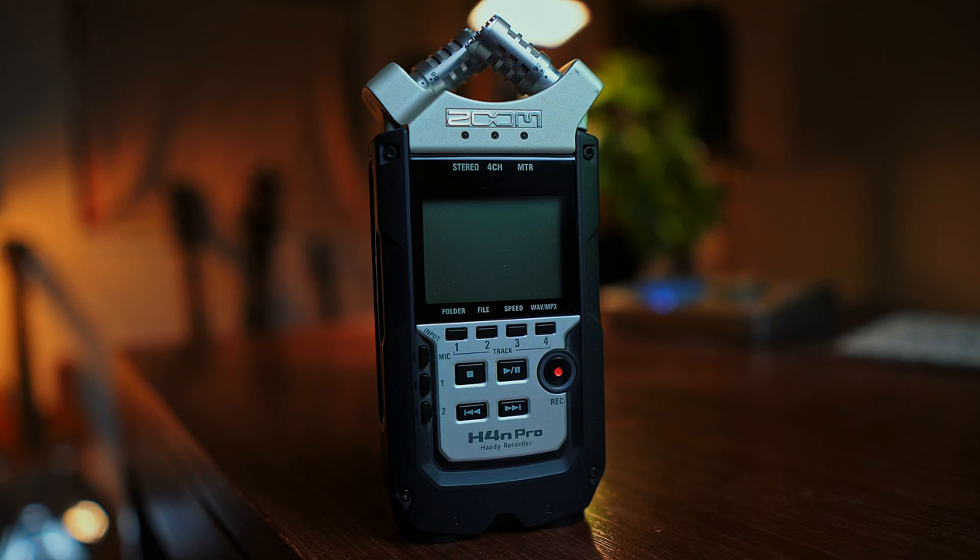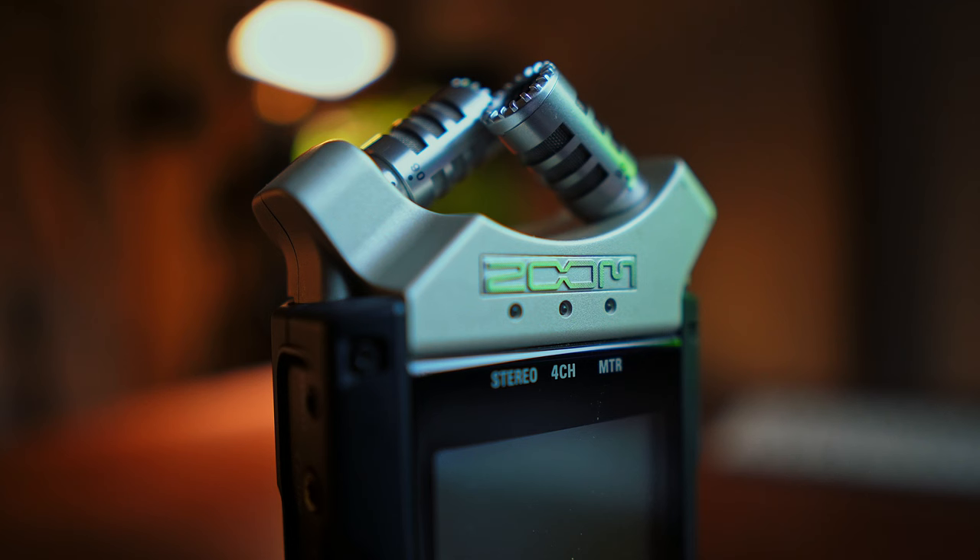Last but not least, number five is the Zoom H4n Pro Handy Recorder. I'm not sure if this really counts as an accessory, but I put it in the list anyway. This is a portable, easy to use handy recorder. I've done a bunch of videos on this. It's just fantastic. The microphones on the board here are just incredible — they're really, really high quality microphones.